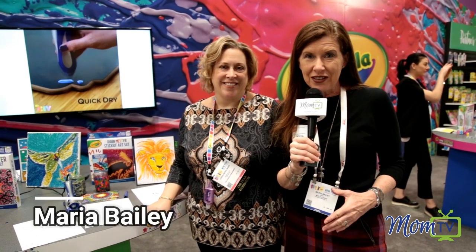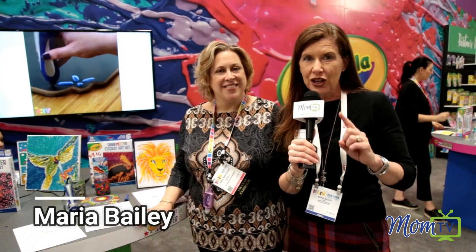Hi, I'm Maria Bailey of MomTV, and if you are looking for a gift that's really on trend for any child 8 and older — even your teenagers will love this one. It comes from Crayola, and it's the crayon melter, and Erica from Crayola is here to talk a little bit about it.